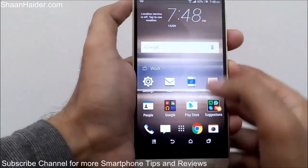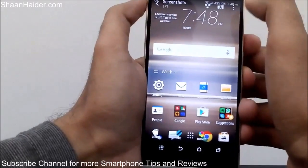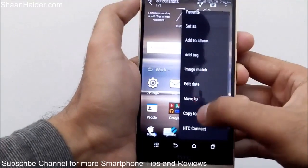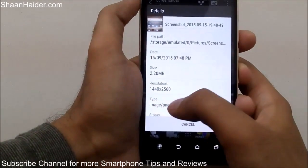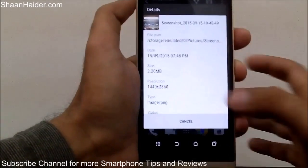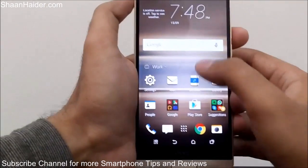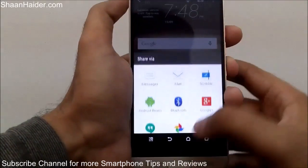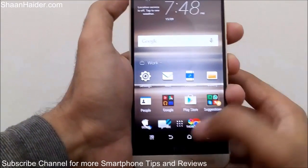You can see it's an image. If you go to the details, you can see the resolution is exactly the same as the screen resolution, because it's essentially a screen capture. You can zoom in, and if you want to edit it or share it with friends, you can do that — it's totally up to you.